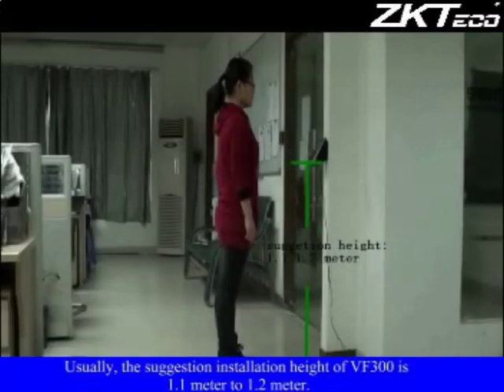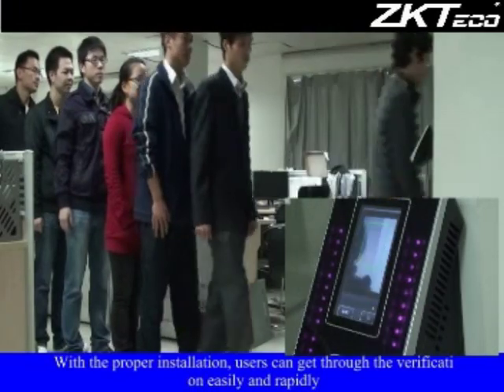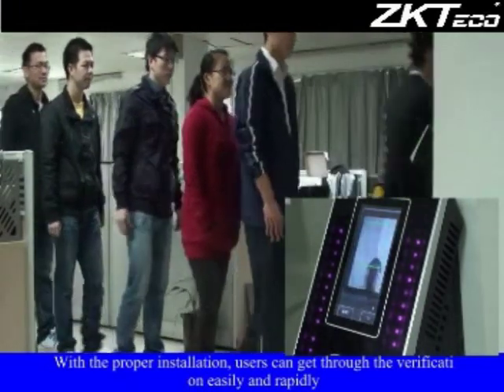The suggested installation height of the VF300 is 1.1 meters to 1.2 meters. With proper installation, users can get through verification easily and rapidly.